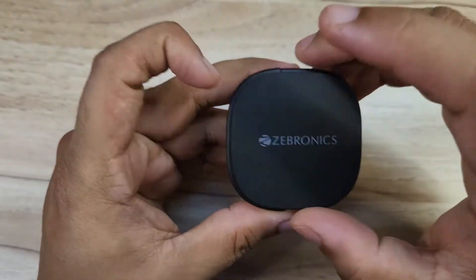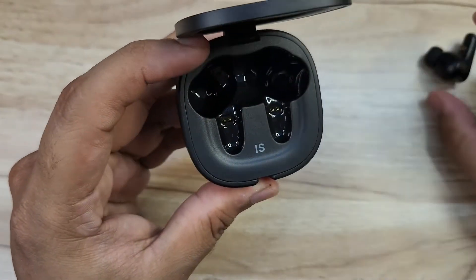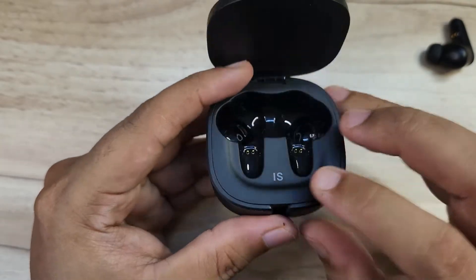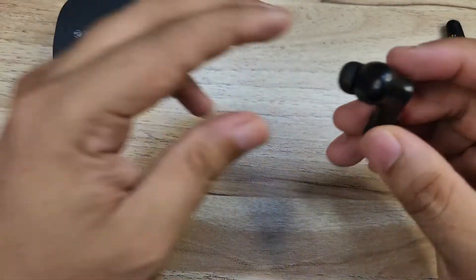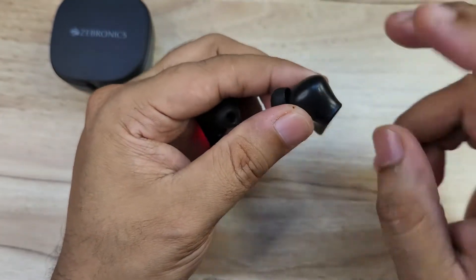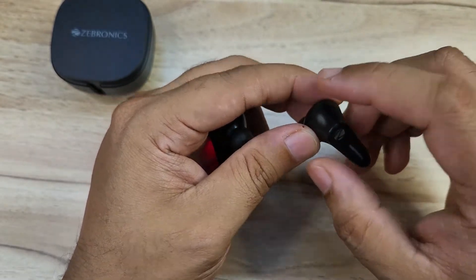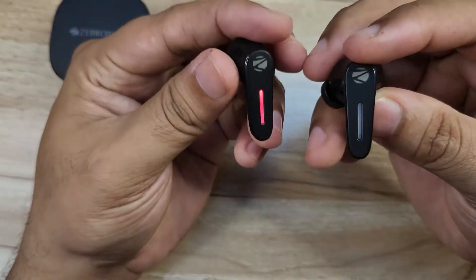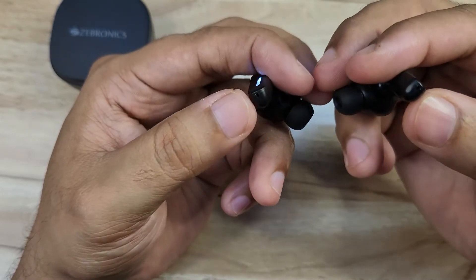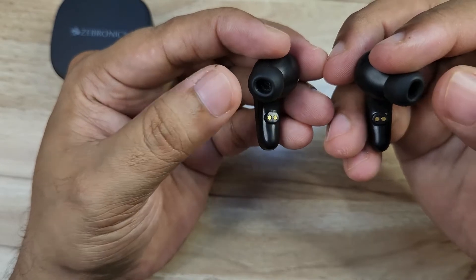Opening the case, we can see the earbuds sitting inside and charging. They feature the Jebronics logo, LED indicators, two charging contact pins at the bottom, and the ear tips attached.